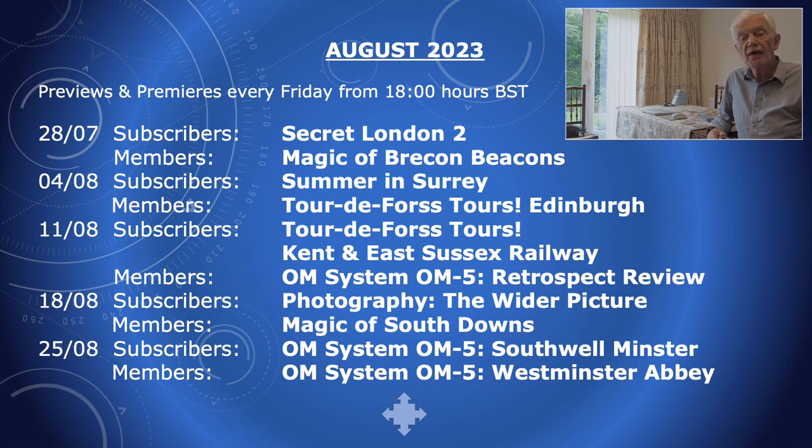Anyway, time now to show you the full schedule, and I hope there will be something here that you will enjoy viewing. See you shortly.